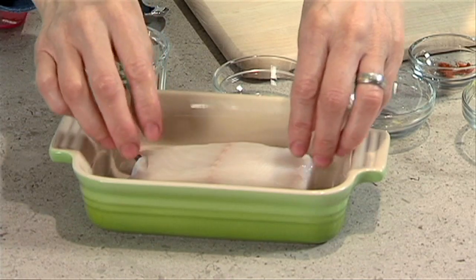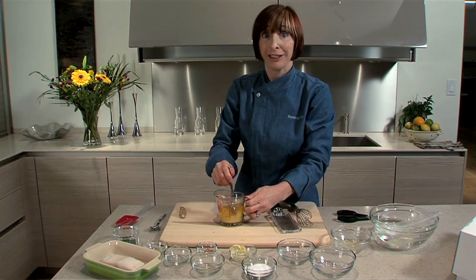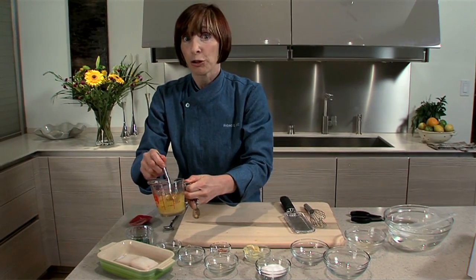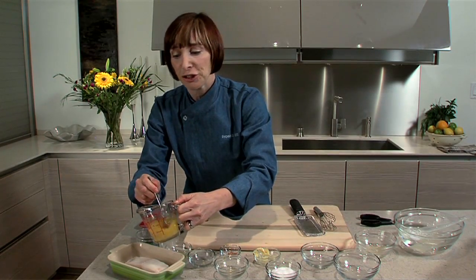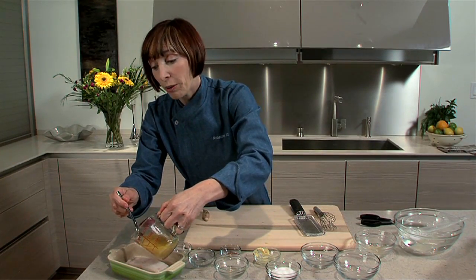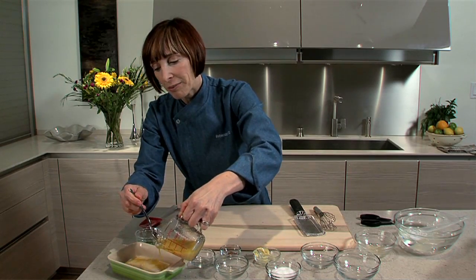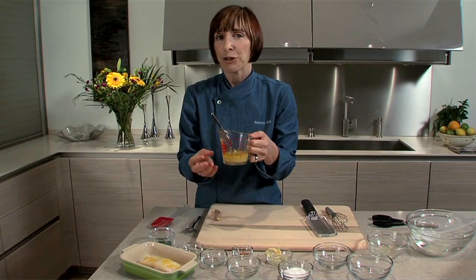I should also mention that black cod is not the easiest fish to find — it's not something that you're going to find easily in your grocery store. So to be able to have it delivered to your door is a real blessing. I'm going to pour half of this marinade on my fish, and save the other half to put under some heat and reduce it to a nice little syrup.